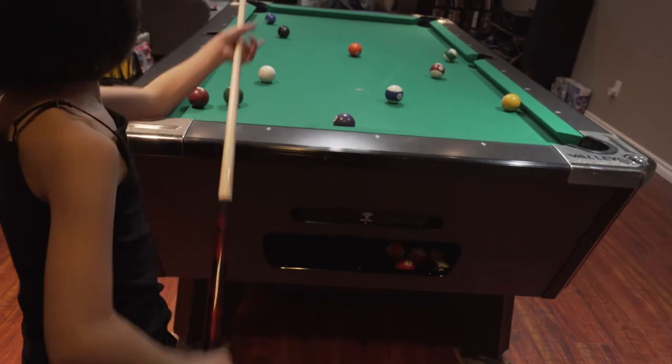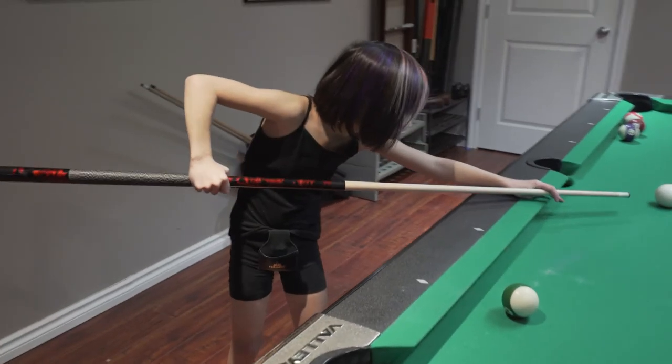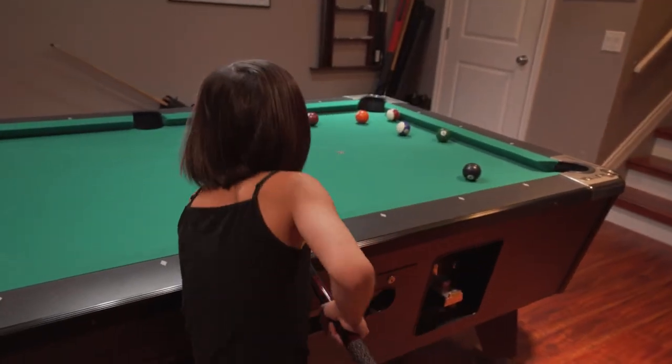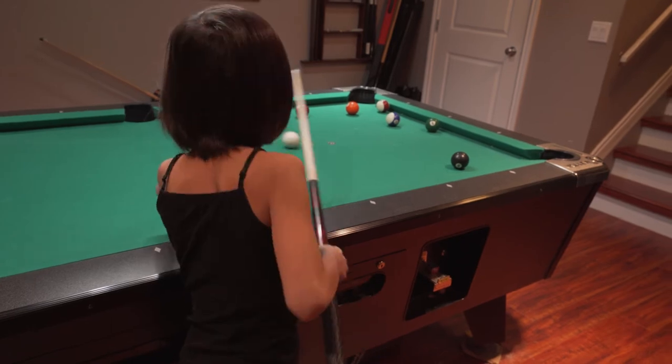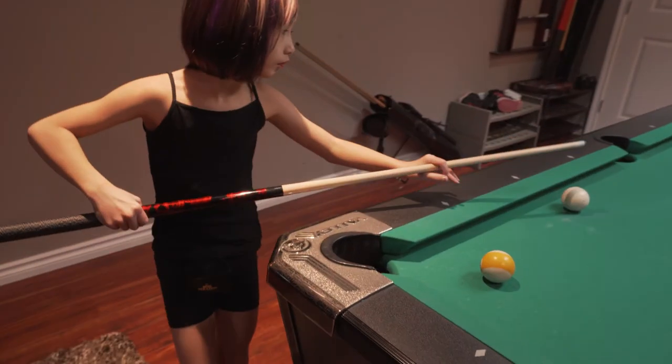These clips outline Jillian's placement of her elbow — not always over the cue where we want it — and also that 90-degree pendulum that we're always looking for. That comes from proper location of your grip, so that's another thing that we can work on.